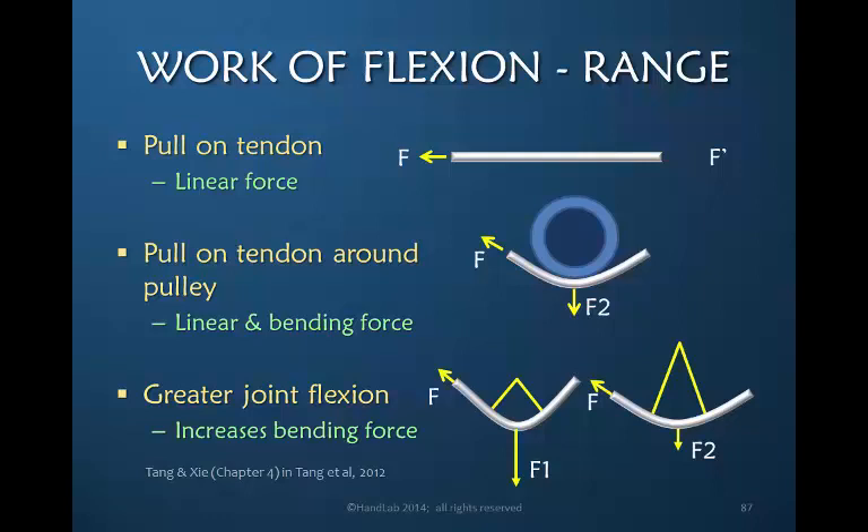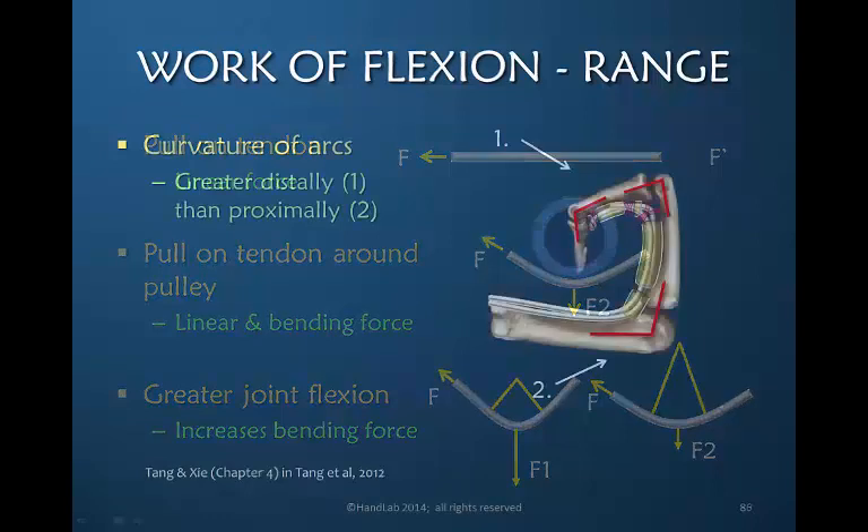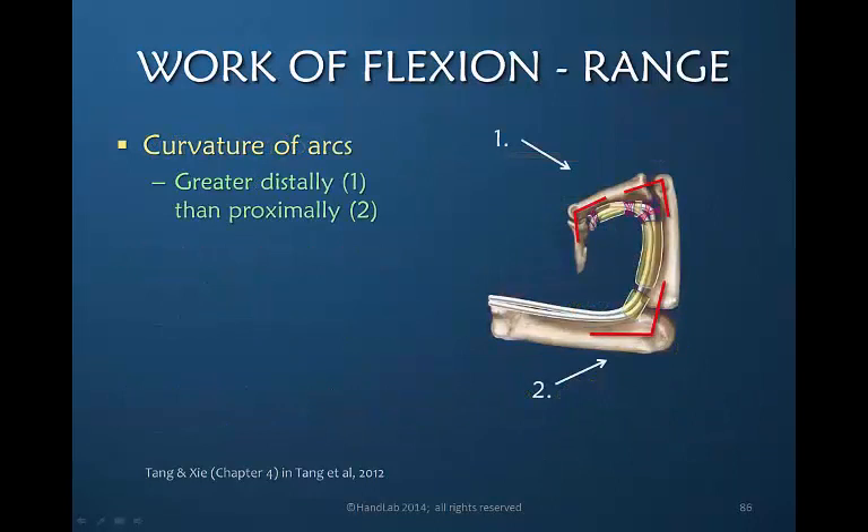Do you remember we said that the more you flex the finger, the greater the friction? This is in large part why — because the tendon is wanting to move away from the joint and not stay parallel to the joint. The angular maximum of the PIP and DIP joints is greater than the angular maximum of the metacarpal phalangeal joint, meaning the work of flexion at end range at the PIP and DIP joints is greater than at the metacarpal phalangeal joint.